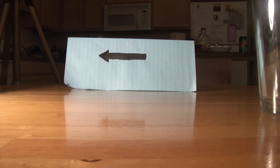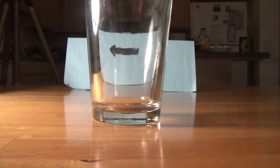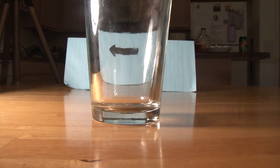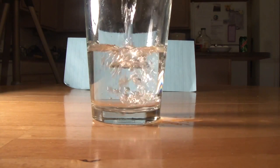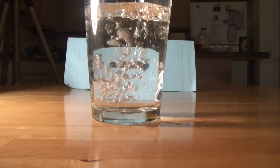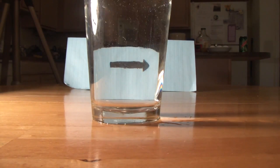You see this arrow pointing left, and then what if I put a glass to it? Still left. And then I'm just gonna pour water in it — and guess what's gonna happen? It's gonna point right. If you don't believe me: left... right.